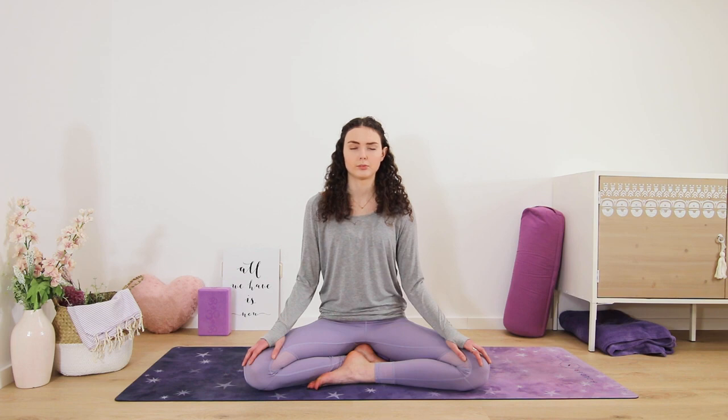Inhaling for one, two, three, four. Hold, one, two. Exhale, one, two, three, four, five, six.